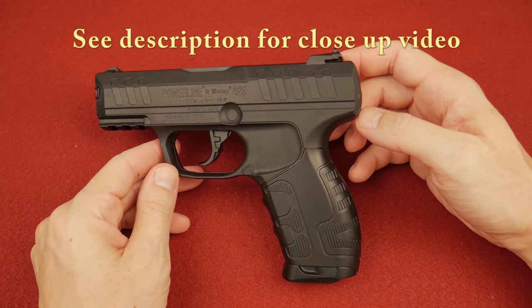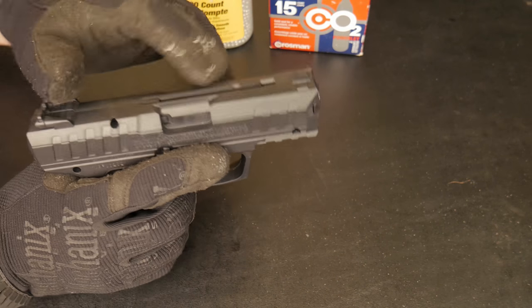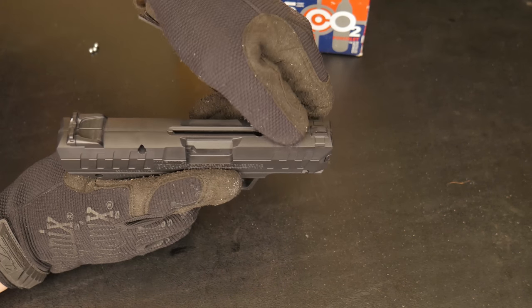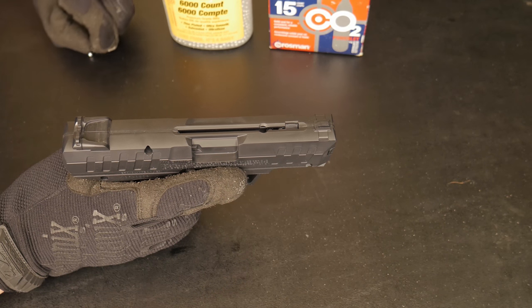We're going to check the safety right here — yep, that's on. So now we can load the BBs, and that's done by depressing the spring right here. The follower — the magazine is up here. We're just going to put three shots in today, that's all we need.